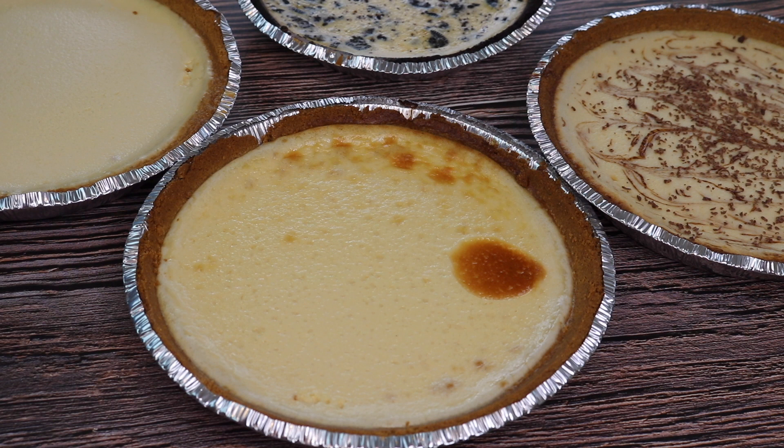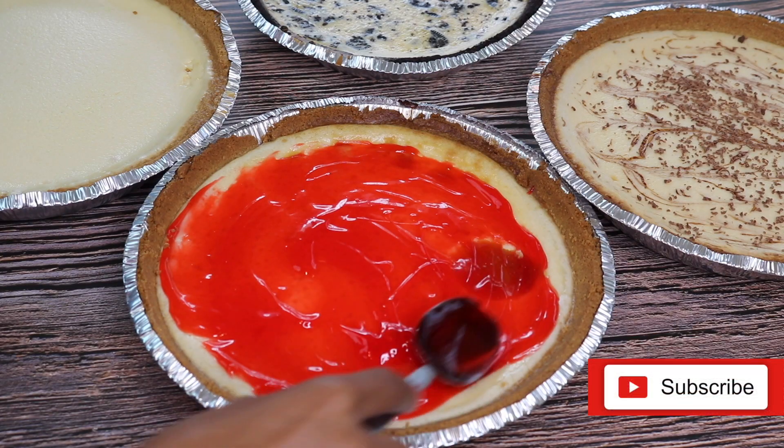Now we're making our strawberry cheesecake. I have Marzetti strawberry glaze — you can find it in the refrigerated aisle in any supermarket — and we're going to go ahead and add that to the top of our plain cheesecake. Wow.